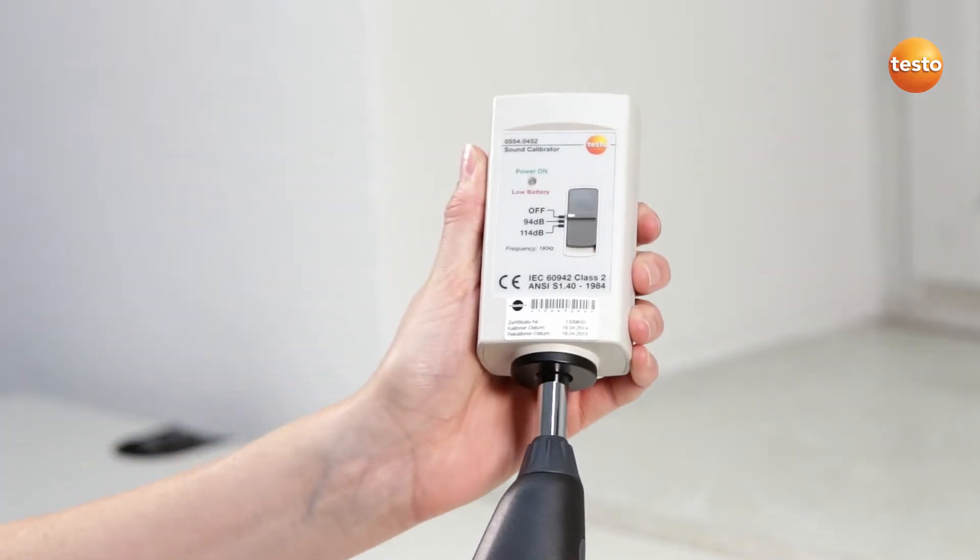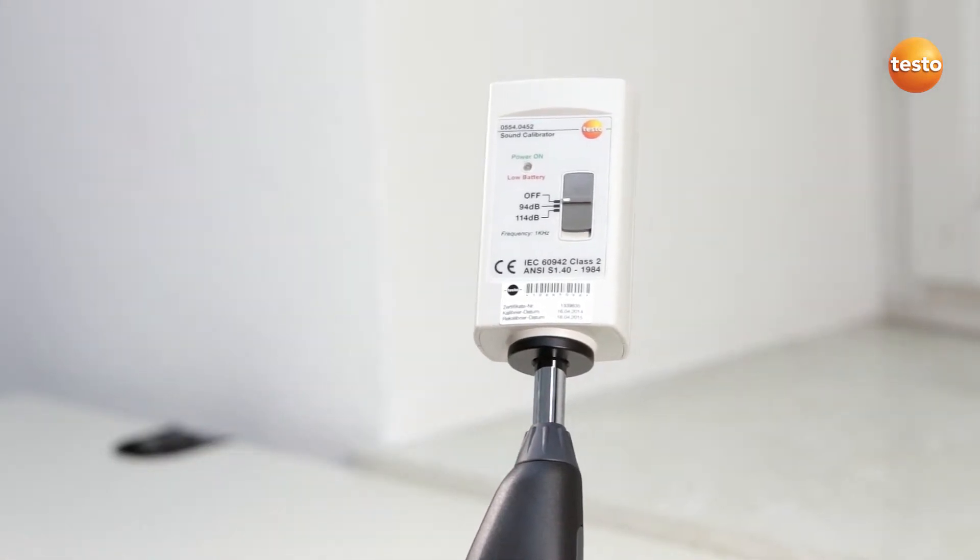In order to calibrate the sound level measuring instrument Testo 816-1, the calibrator is first fitted to the measuring instrument.